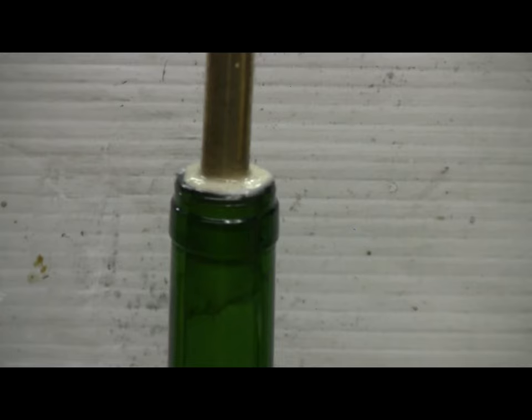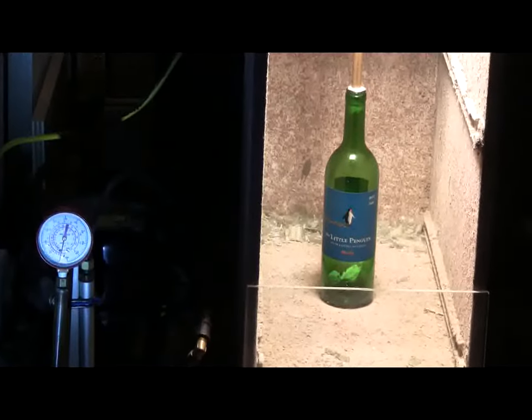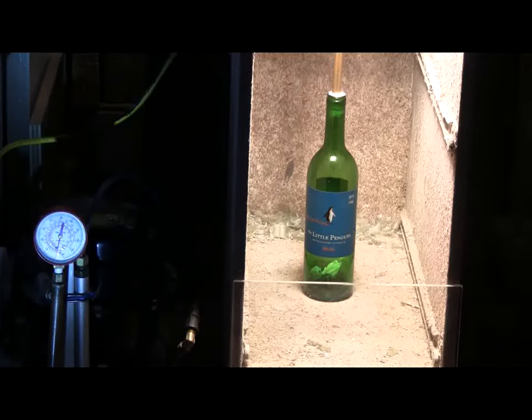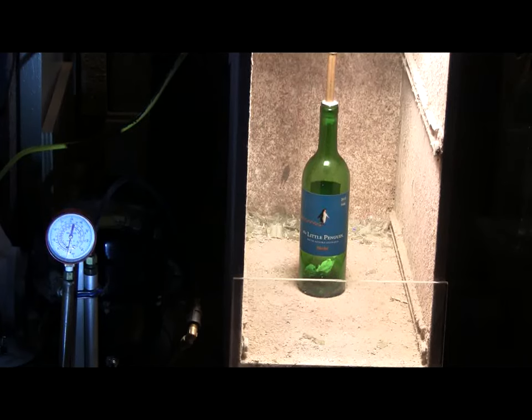Let me burst the bottle. The bottle is ready. Epoxy is hardened. Hopefully everything's leak-proof. The bottle's in the target area, and I can get the pressure gauge and the bottle in the frame. It looks like we're set up to go here. Let's take a shot.